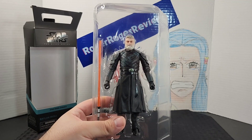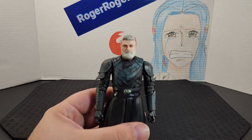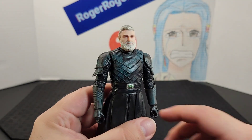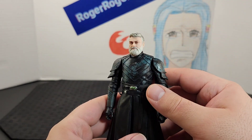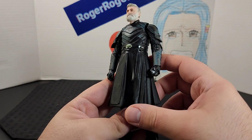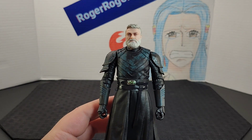Here he is — out of the plastic. Looking up close, he looks incredible. Overall I am impressed with the photo real tech that they used, and then of course his outfit — it's definitely something that we haven't seen a lot of in the Black Series.